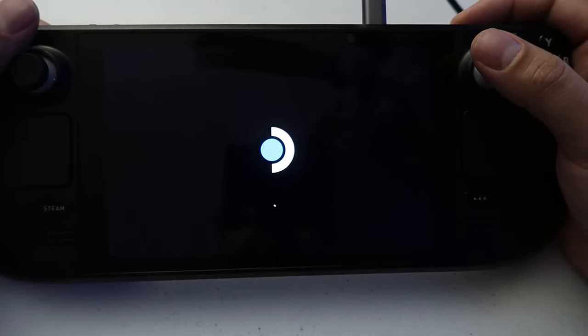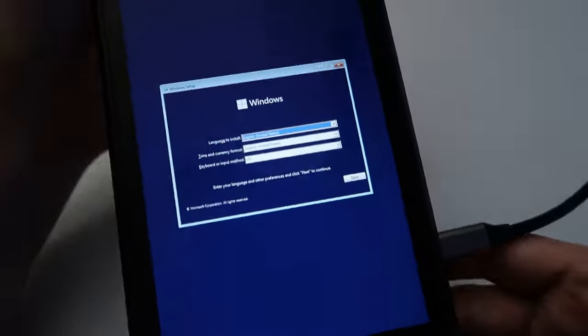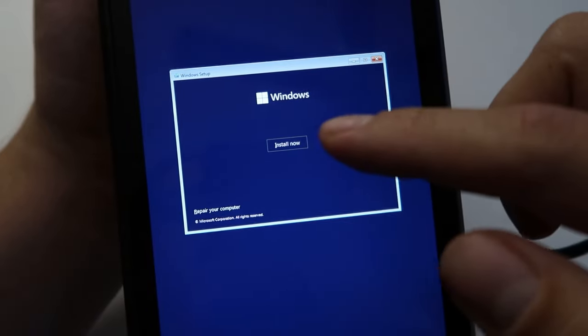Once you click that, it's going to start the Windows installation process. When it does, you'll notice the orientation is portrait instead of landscape — don't worry, we'll fix this later. Go ahead and select your language; mine is English. Click next and then hit install now.